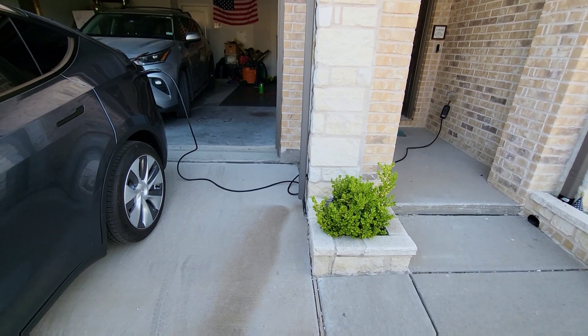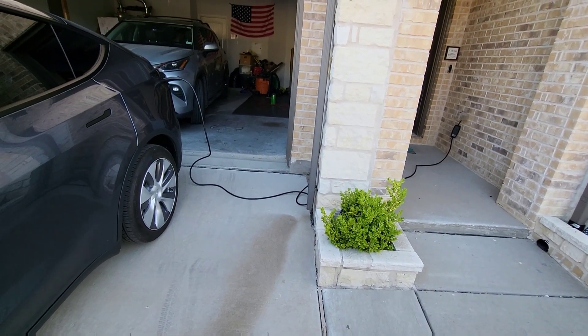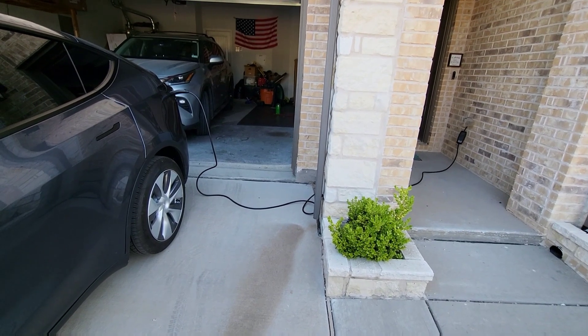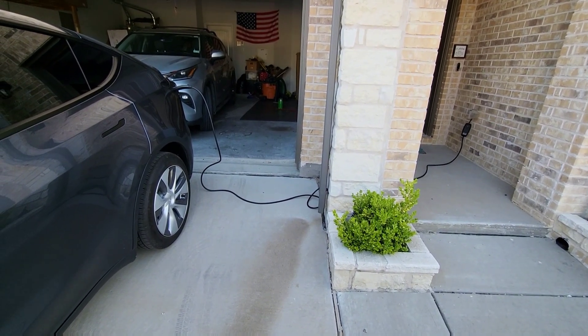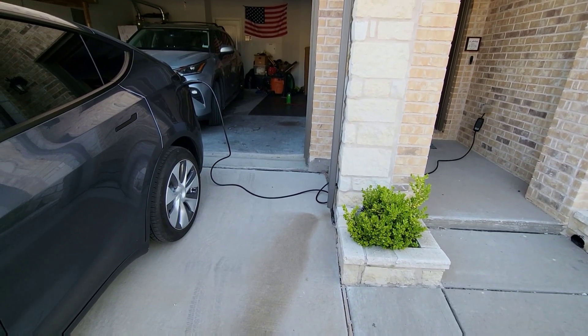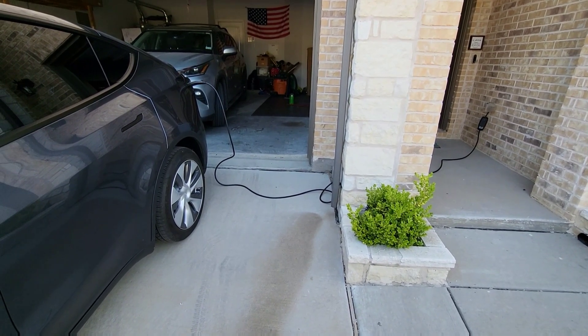But a lot of people don't have access to a garage to install one, or maybe they're renting a home. So the question comes up all the time: can you maintain your Model Y or your Tesla in general with just a regular 110 outlet? That's what this experiment is all about.